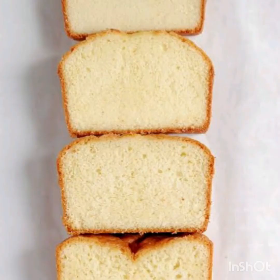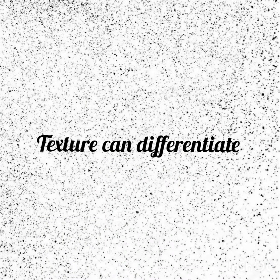They both release carbon dioxide and produce small air bubbles, which make our cake or bread fluffy, spongy, and light.